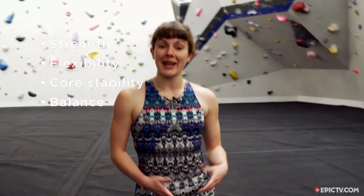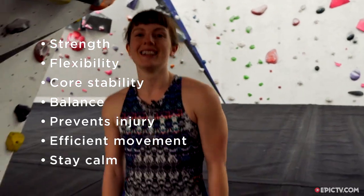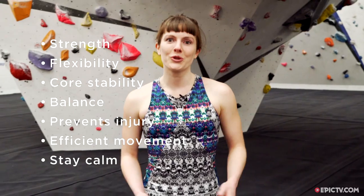Hi, my name is Ethna. I'm a climber and a yoga teacher, and I'm here today at the Depot Climbing Centre in Manchester to run through some yoga for rock climbers that you can join in with at home. Yoga can really aid our climbing — it's going to help us improve overall strength and flexibility, core stability and balance. We're going to work some opposing muscle action to balance out training, helping us stay injury-free, and we're also going to connect to our breath so we start to move more efficiently and stay calm — which we all know when we're out on the rock is really important.